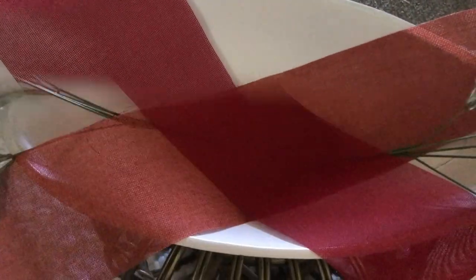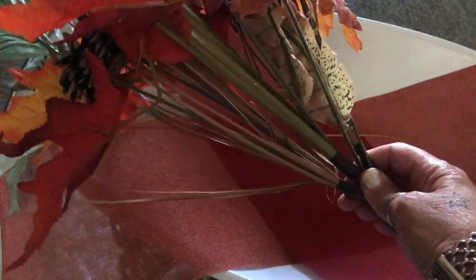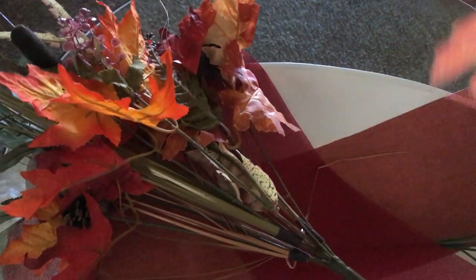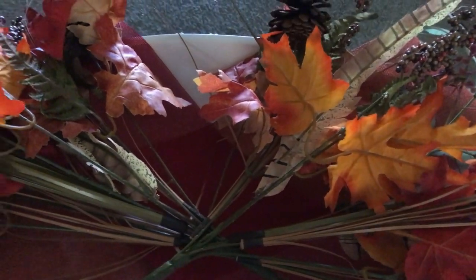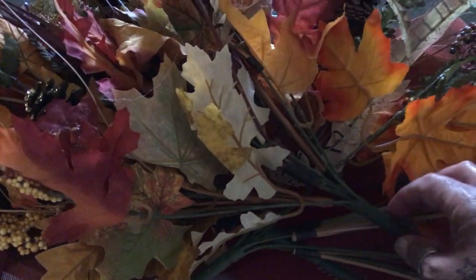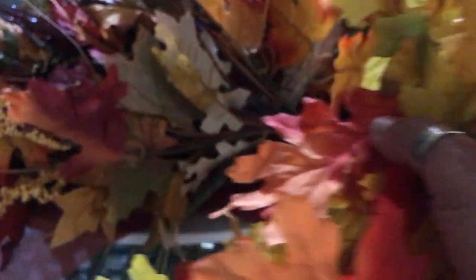Next we're going to add the leaf florals, and I'm just going to place them in here the way I feel they should be placed. I may have to change it up, but that's okay. I put that one laying that way and this one laying that way, kind of laying in the center.